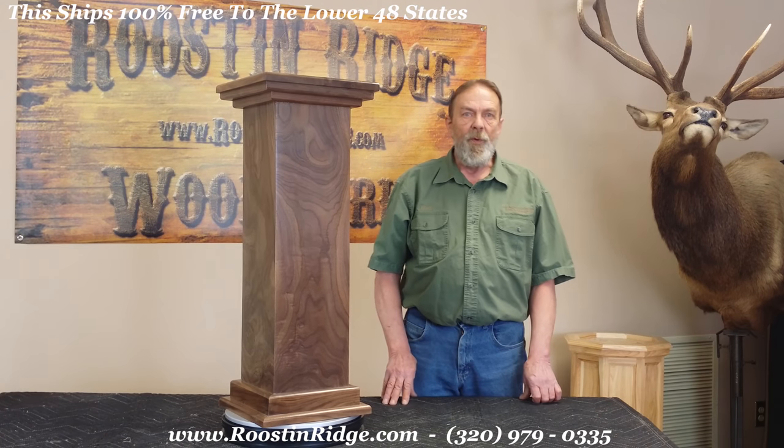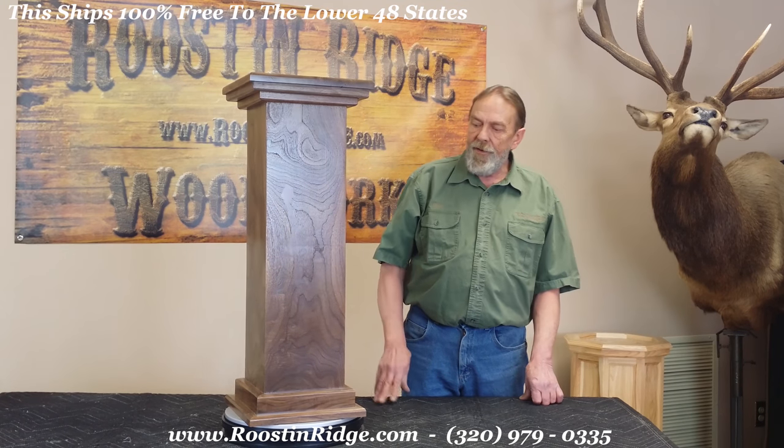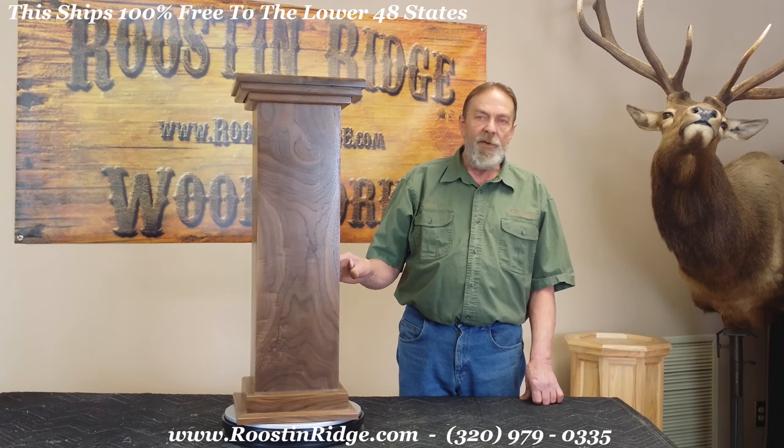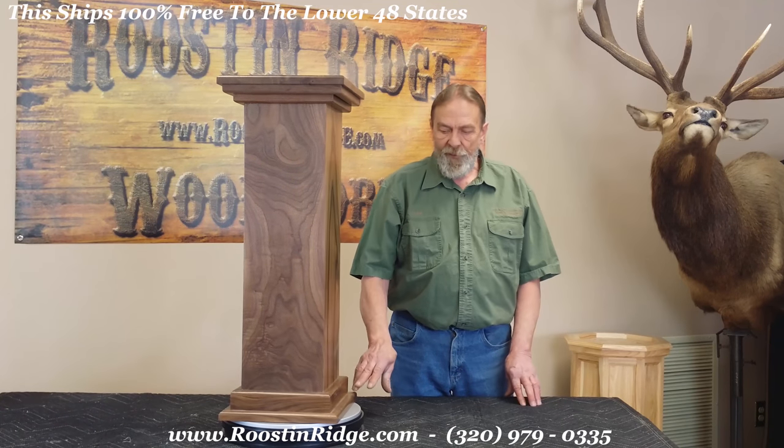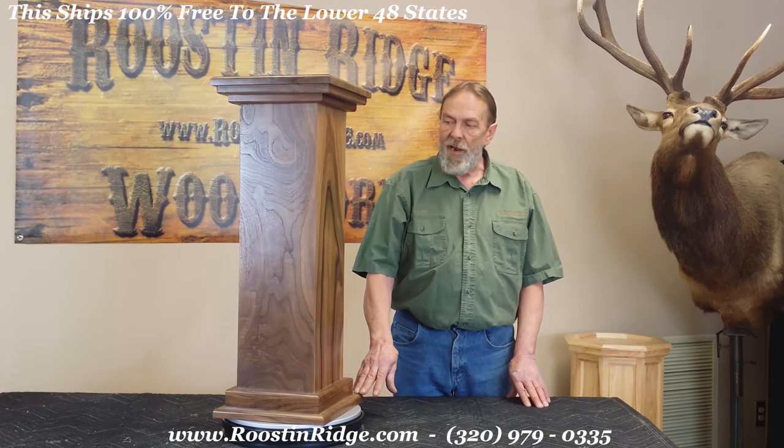Hi, Claire from Moose and Ridge Woodworks. What we're looking at here is the Economy Series Rustic Black Walnut Pedestal. It has a footprint of approximately twelve and a half inches.